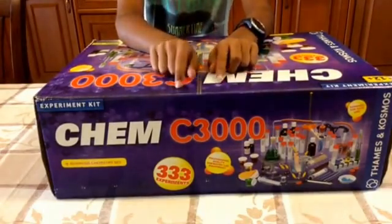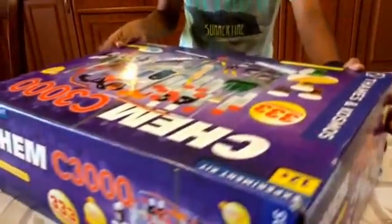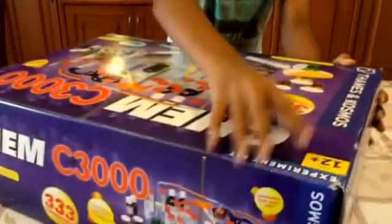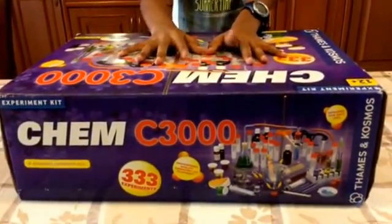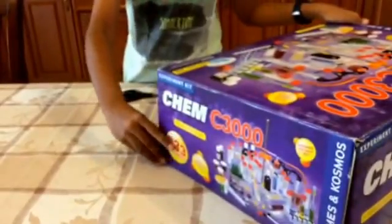This package has just arrived from Amazon.com. As you can see, the packaging isn't the greatest on all these corners, but I hope what's inside is going to be good. So without further ado, let's open it.